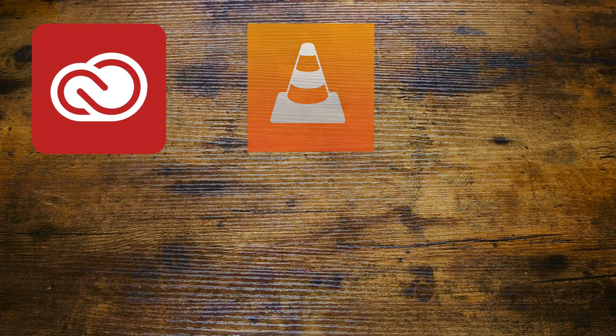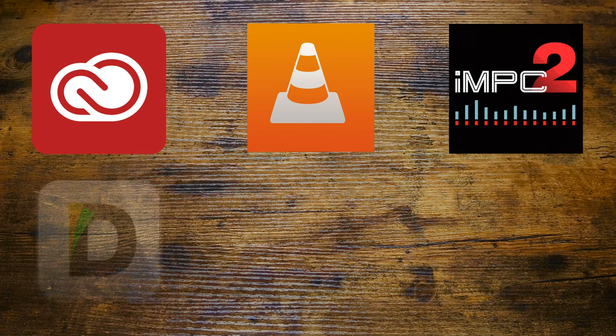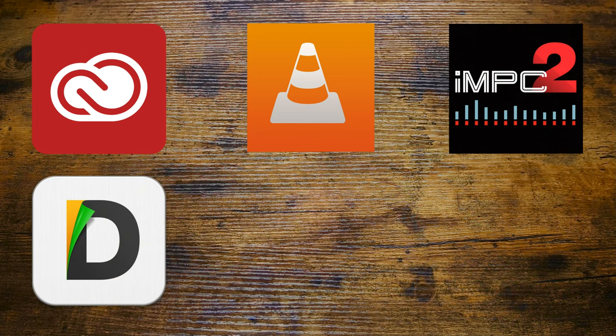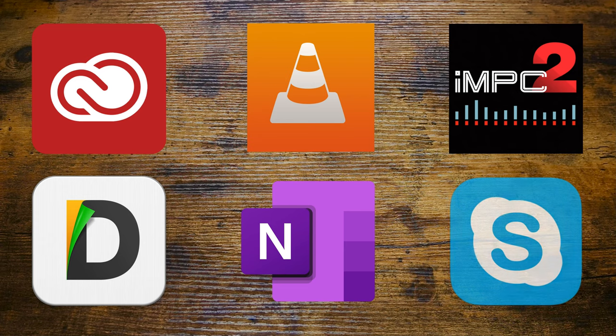Other apps which I use frequently and could personally recommend include Adobe Creative Cloud and everything in it, VLC Media Player, my favorite groove-jam app Akai iMPC 2, Documents by Readdle, and two Microsoft staples — OneNote and Skype.